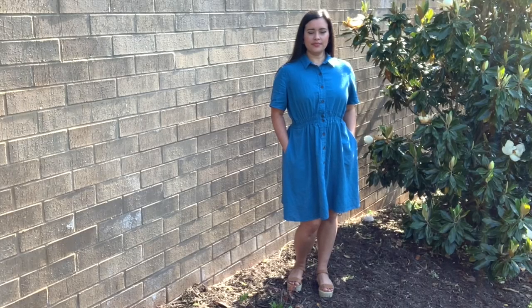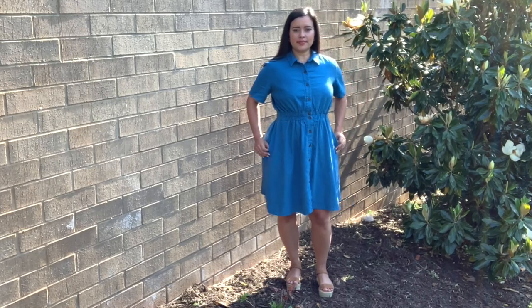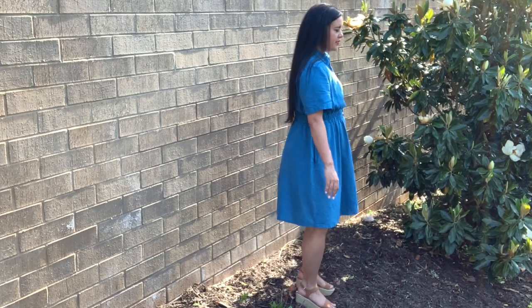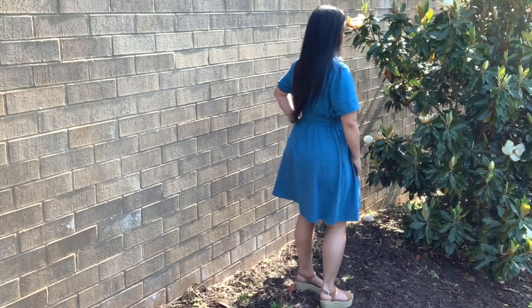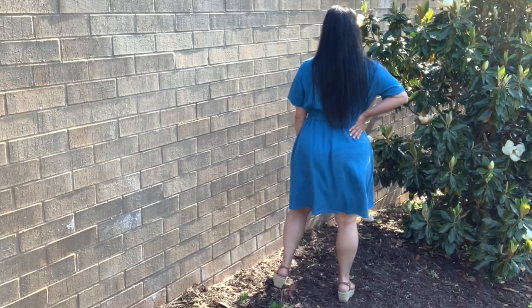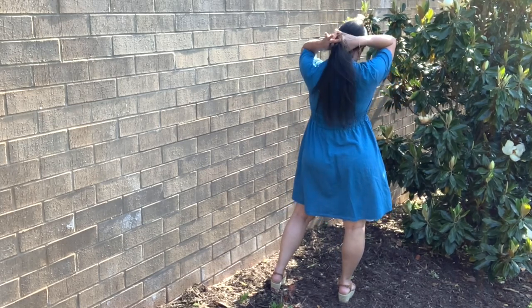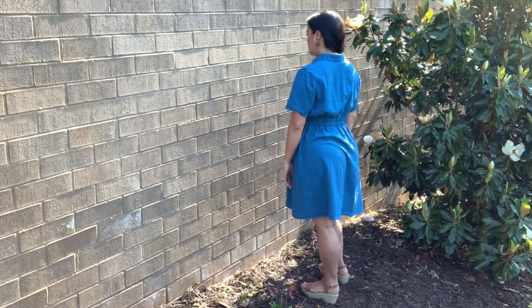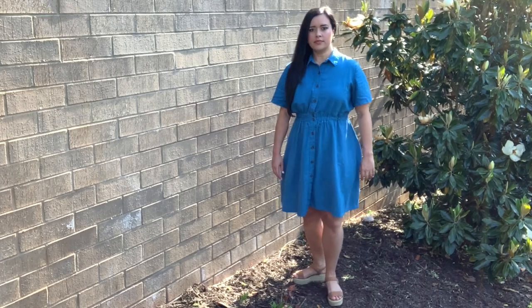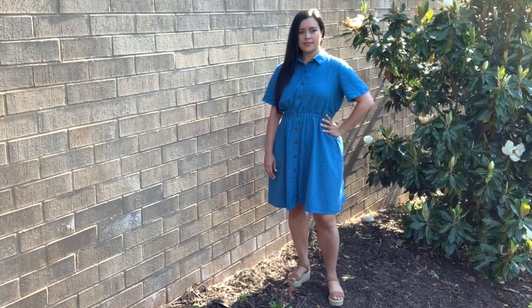And with that, that's another sew-along in the books — I think this makes maybe six that I have now. I cannot wait to see the versions you guys make. Let me know if you have any questions about sewing it up in the comments below. I love my new dress and I cannot wait to wear it. I'll be getting a lot of wear out of it multi-season, so I'm really excited to have this kind of staple in my closet. That's going to do it for me today — thank you so much for watching and I will see you very soon!